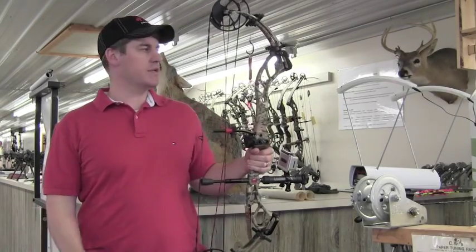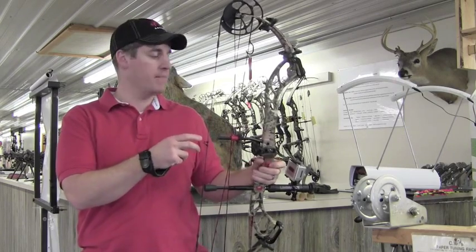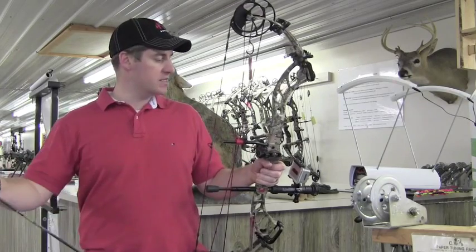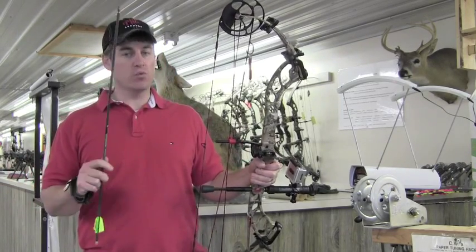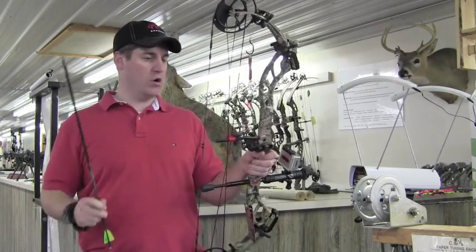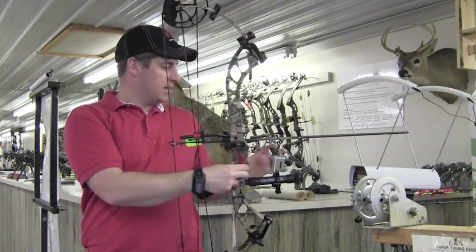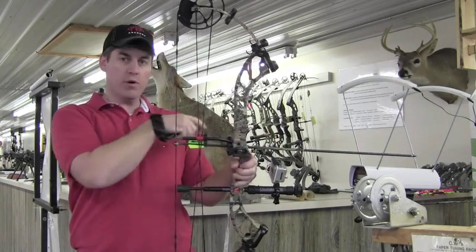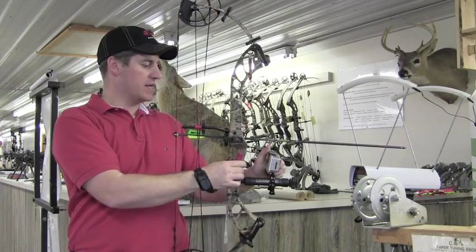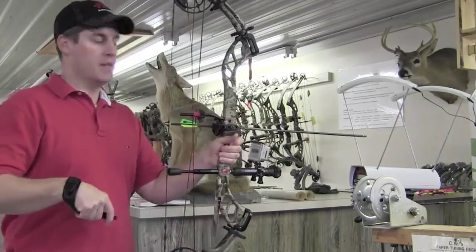We're going to go ahead and do the chrono speeds on this 2012 PSE Vendetta DC. We're going to shoot the exact same arrows as we did with the Carbon Element and with the EVO test. This thing is at 64.5 pounds, real close, and a 28.5 inch draw, shooting the exact same arrows. I've got the GoPro set up here on front — I'll call out the speeds, and you guys can see what the numbers are on the chronograph from behind as well. So here we go.